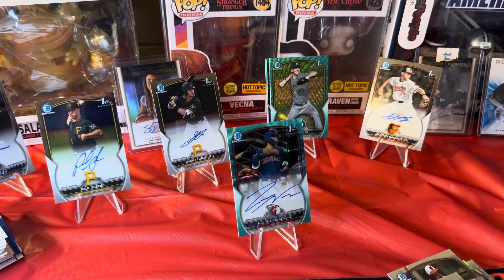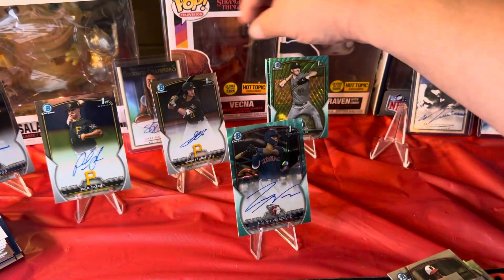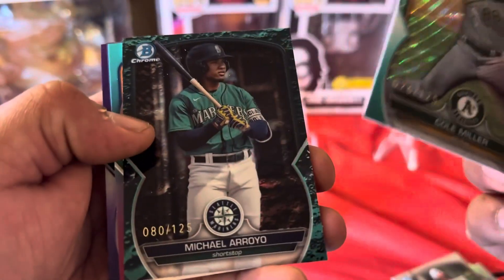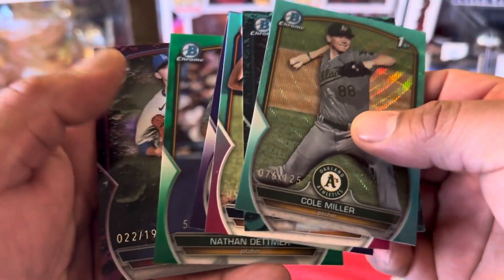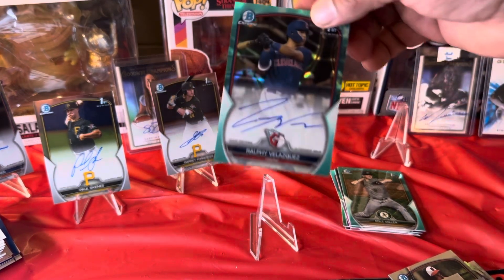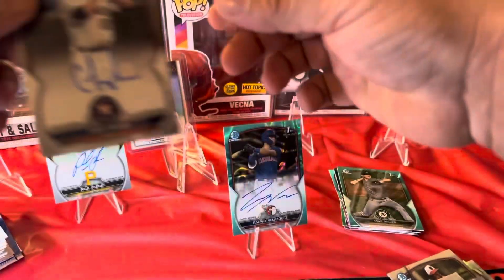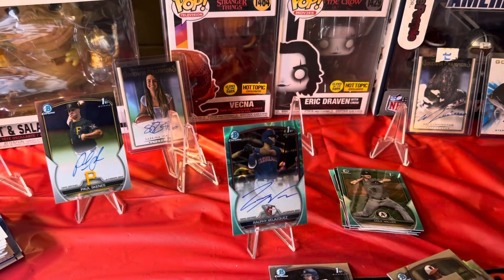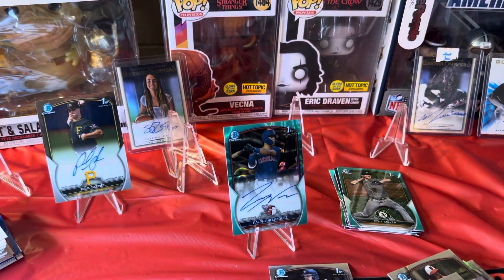That's gonna do it for that. I got tons of stuff to sort over here — we got some cool inserts, some cool rookies, refractors. Here's our color. So we got that auto — we got Ralphie, we got Garrett Forrester, Cam Fisher, and Paul Skeens. Very nice, alright guys, thanks for watching.